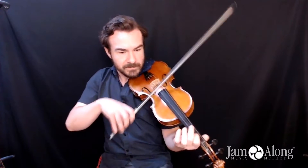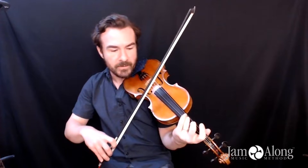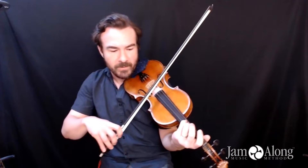Then it's a lot like the beginning of the tune. And at the end there, it's a little bit tricky. Something I really like is you have this G sharp — a high third finger that slurs into that drone, so you get this tension and release.